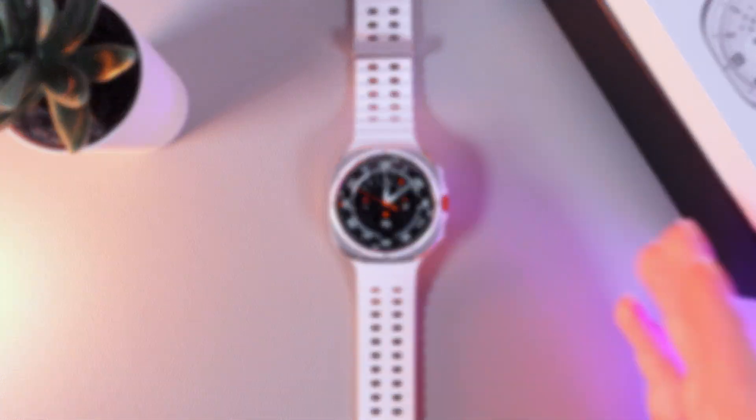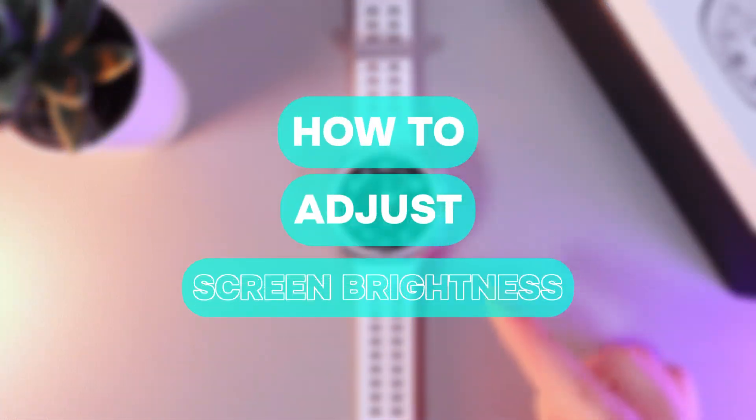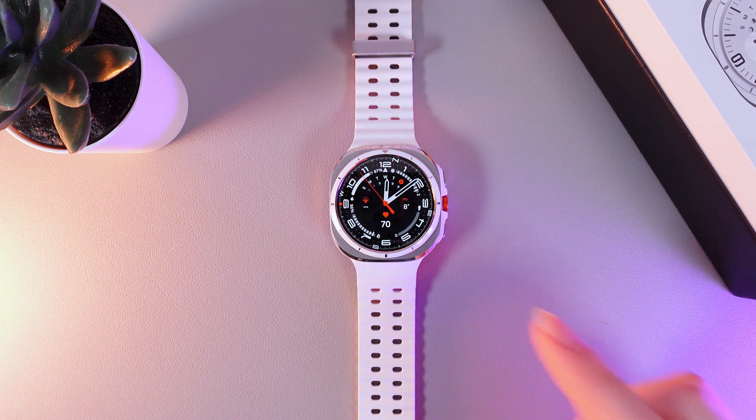Hi there! In today's video I'll show you how to adjust brightness on your Samsung Galaxy Watch Ultra. Let's get started!